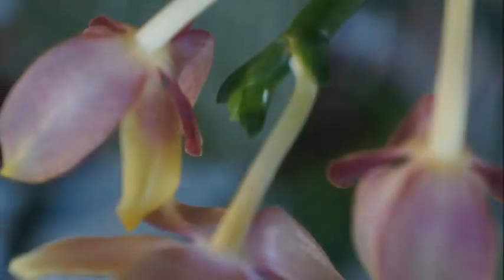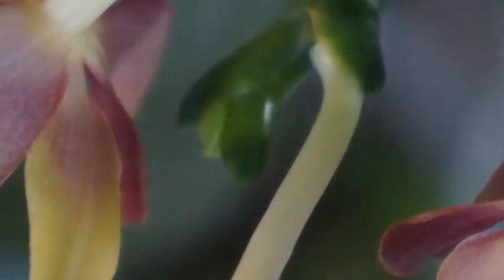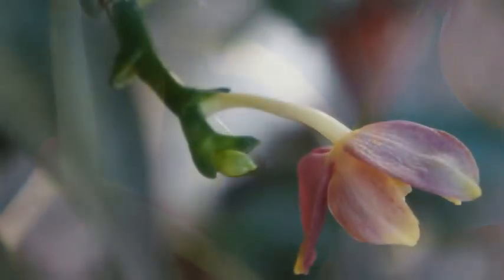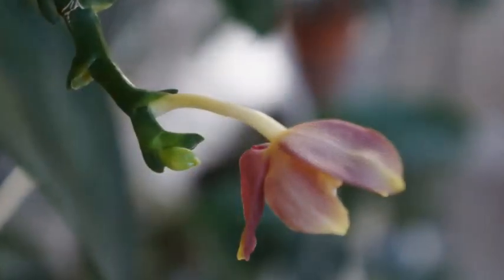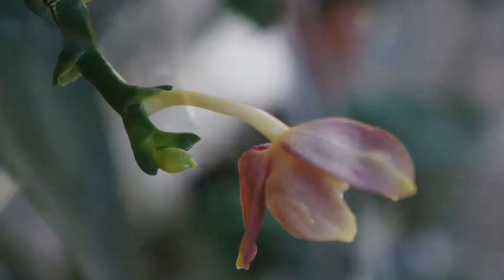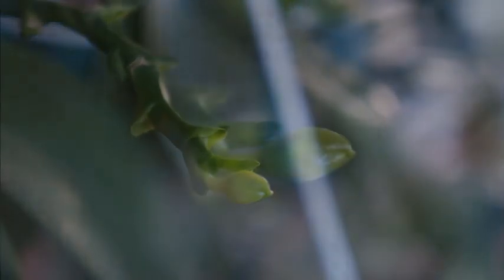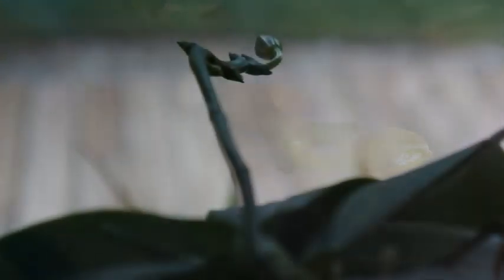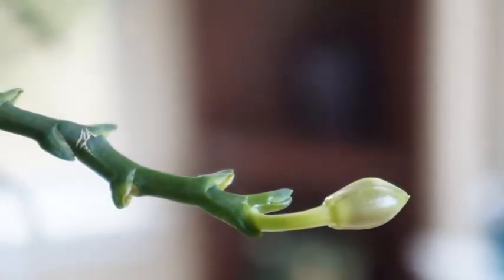Time went by and end of July I noticed there was another bud trying to come out. I wasn't really quite sure if it would come to fruition, so I took some photos but didn't think it would actually make it because in my environment summertime was quite hot. I was also pretty busy and was pretty much neglecting a lot of my orchids. But thankfully, around beginning of August, I started to see this bud becoming bigger and bigger. This orchid was really going to put out a third round of bloom, even though it's just one bud.